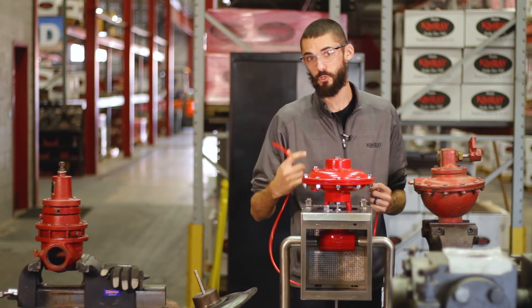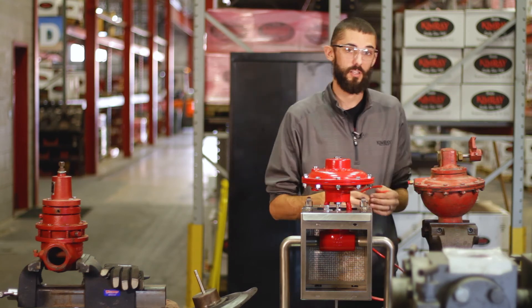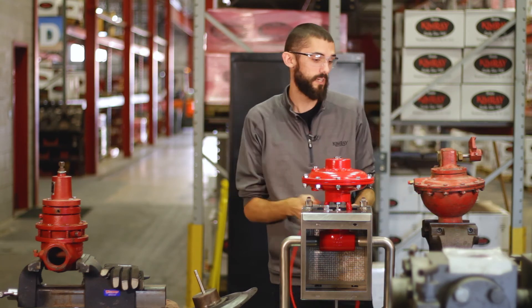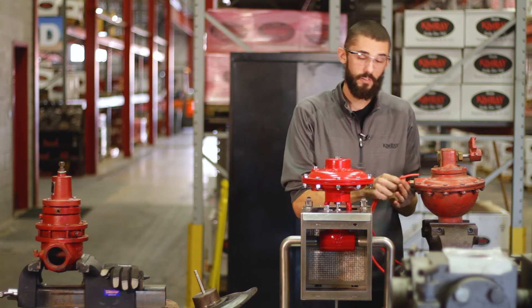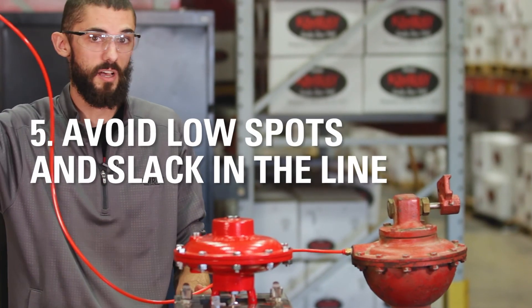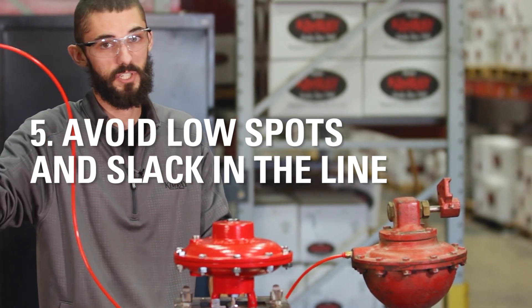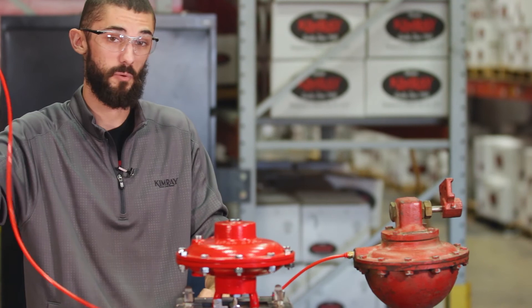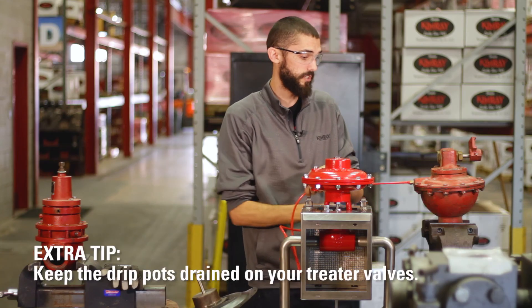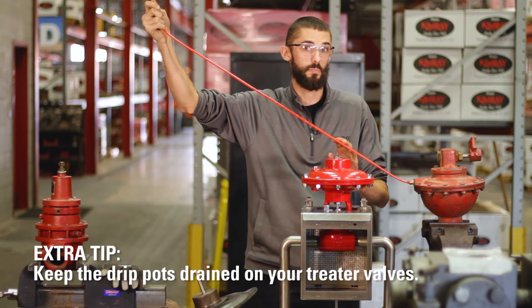Another place that you'll see freezing is in tubing lines. For example, when you're hooking up a treater valve, a lot of people will buy one length of tubing and hook it up to their treater valve and then to the top of their vessel. The problem is there's a lot of slack in the line and low spots where liquids can collect. In the summer that's not a big deal, but in the winter that'll freeze over super easy. So you want to make sure that all your tubing is running downhill and there are no low spots.